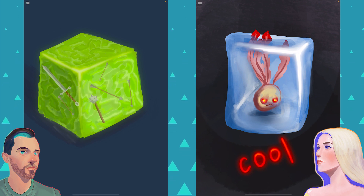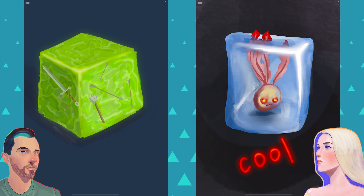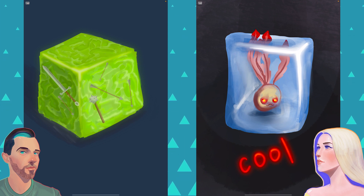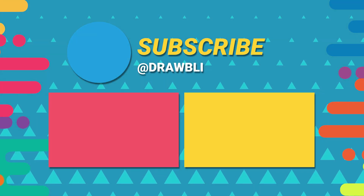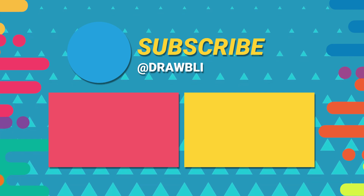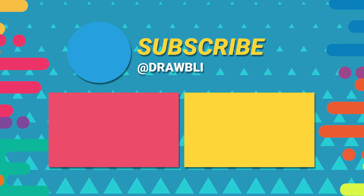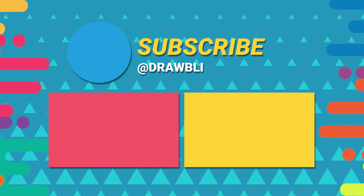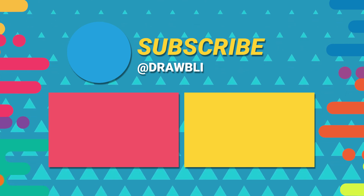With that, thanks for watching! You can join us by sharing your art online using the hashtag Drawbly and hit that subscribe button to see future videos. Smash it! And this is the part where we say goodbye. Goodbye everybody! Mine looks like it's in a nice cube. Mine does look like a kind of jelly cube — the texture is kind of weird but I like it. It looks like it's got a kind of slick surface.